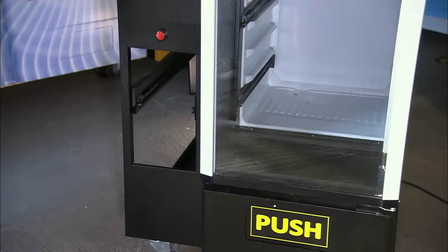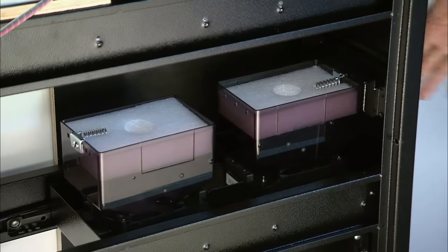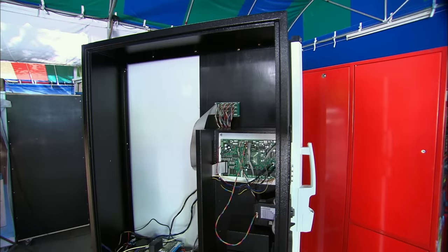Special coin safes are installed at the bottom of the machine, in case anyone wishes to pay with commemorative coins, bus tokens, or bitcoin.